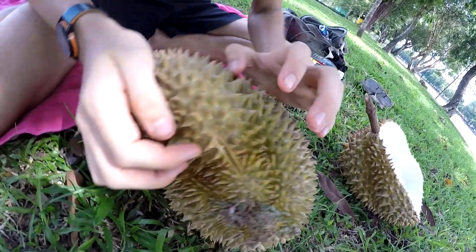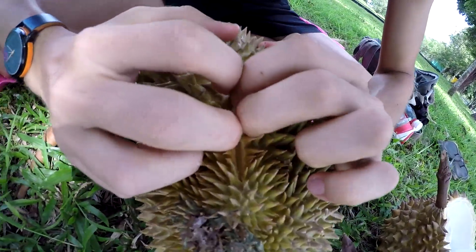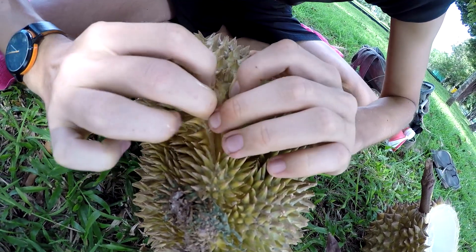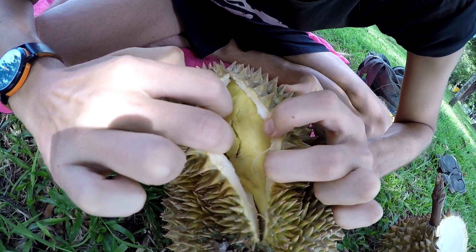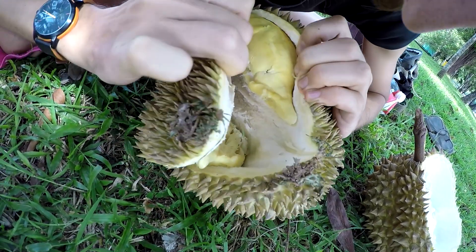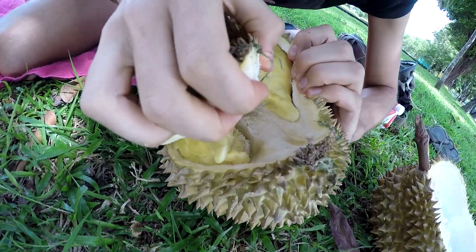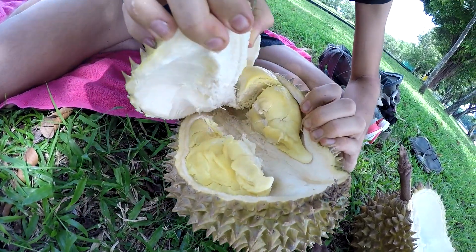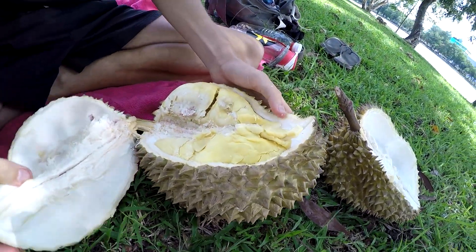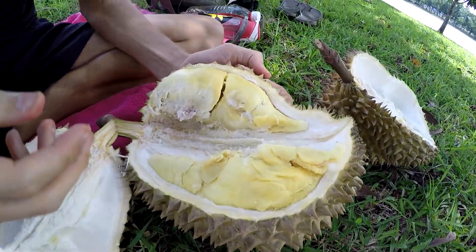We're gonna go for this one. There we go. It's yellow. It's sweet. It's the Menton. It's a bit on the ripe side but it should taste pretty damn good.